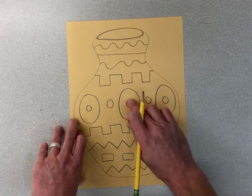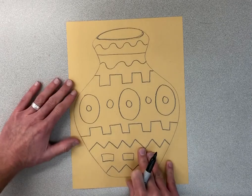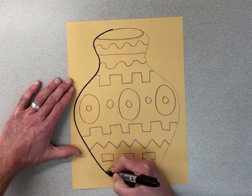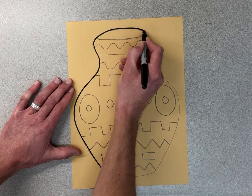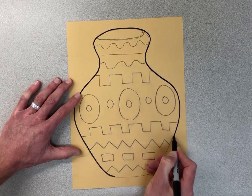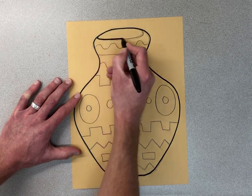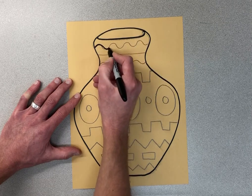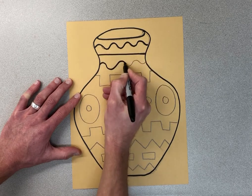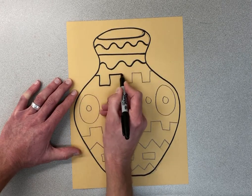Once you have a pattern at the top, one in the middle, and one at the bottom, I will give you a marker and I'd like you to begin tracing it out carefully. I'm going to trace this out following my line. If I miss the line a little bit, I can just take my pencil and erase it. Trace out the shape of the pot too, and then trace out your pattern.